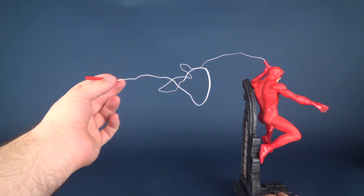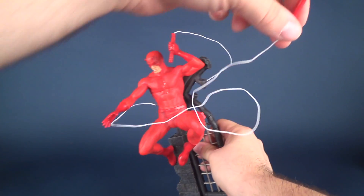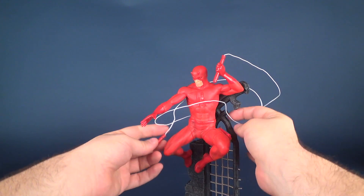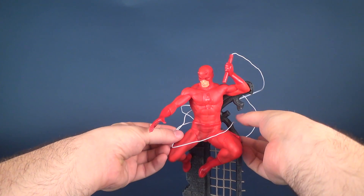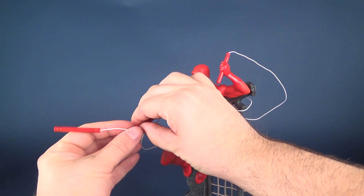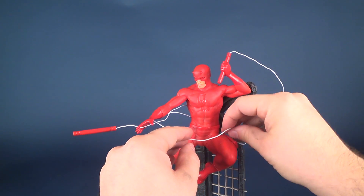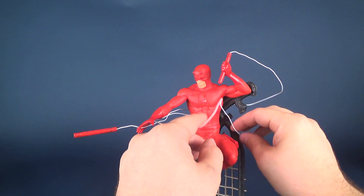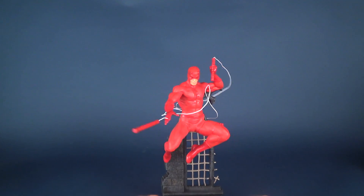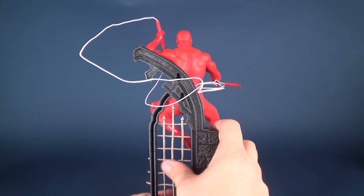I feel it could have easily been maybe two-thirds the length — it didn't necessarily need to be as long as it is. I suppose one thing you could do is wrap it around the figure, but being that it's wire, it's not going to drape naturally like it would with rope. So you may have to pinch it into his fingers and then adjust the wires to your preference. The look is okay, I like it, but I do feel like there's a lot of wiring happening here.